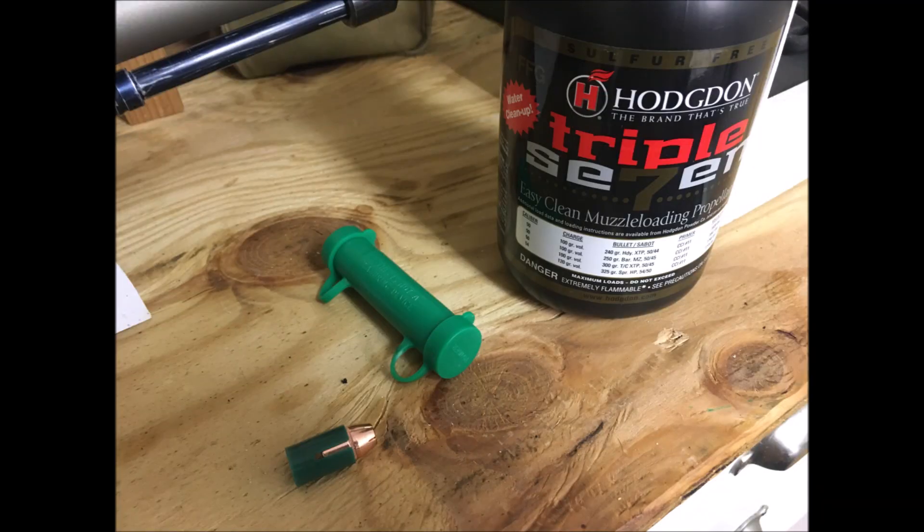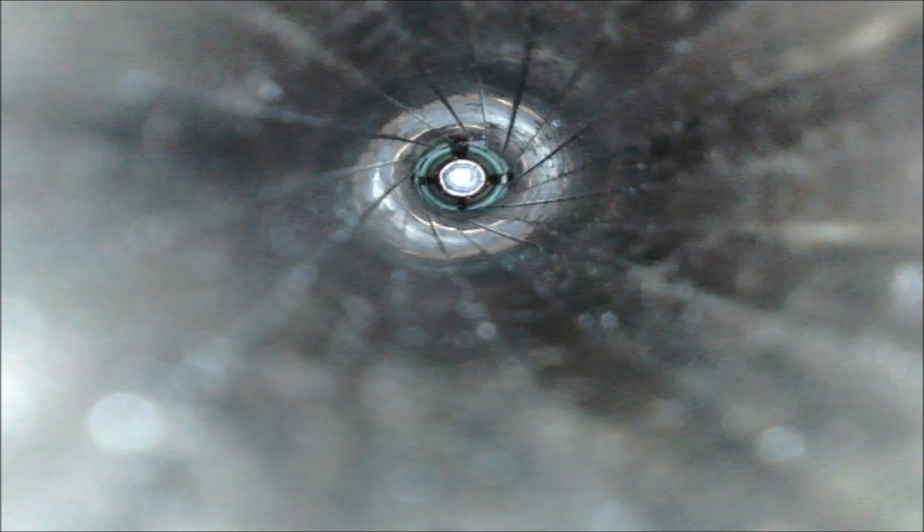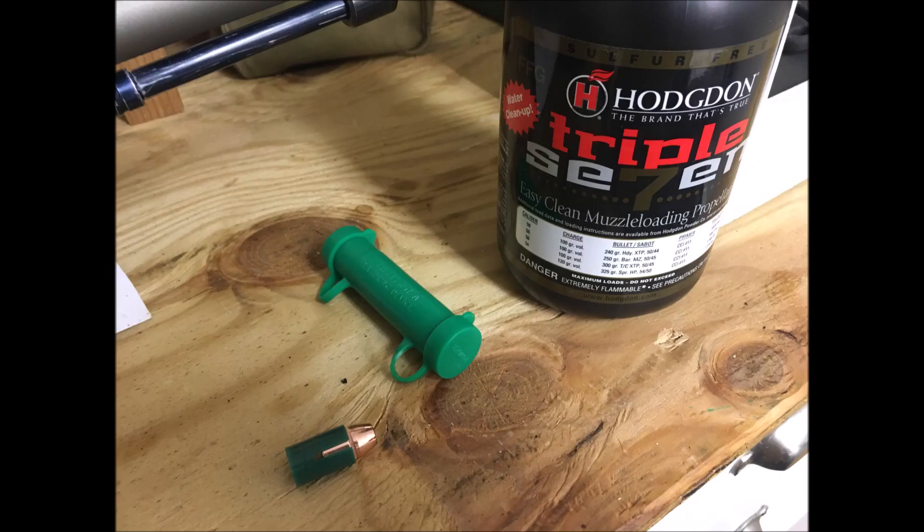Now I'm using the 777, I'm using 100 grains, and that is a .45 caliber, 240 grain Hornady XTP bullet, and there it is down the barrel.